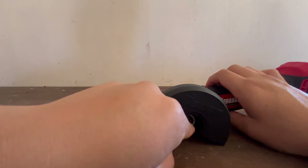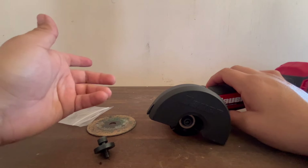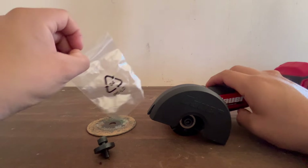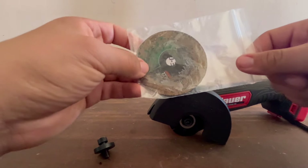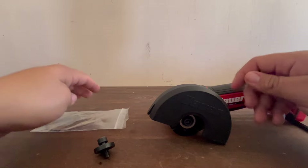That little adapter washer is easy to lose given how small it is. I'd recommend keeping it in a small bag with a spare disc, or tying it with a zip tie somewhere on the tool. Store it somewhere you'll remember — maybe bag it with the 3-inch discs so when you find it one day you know it's the adapter for this tool.